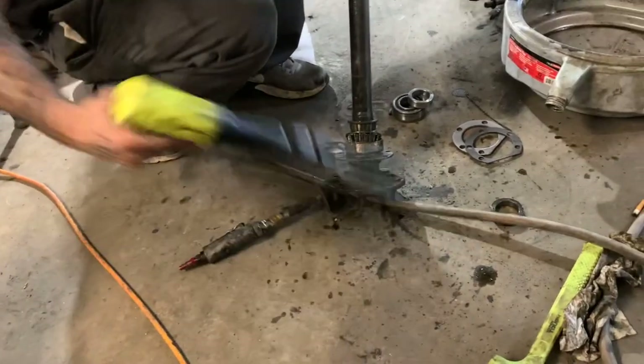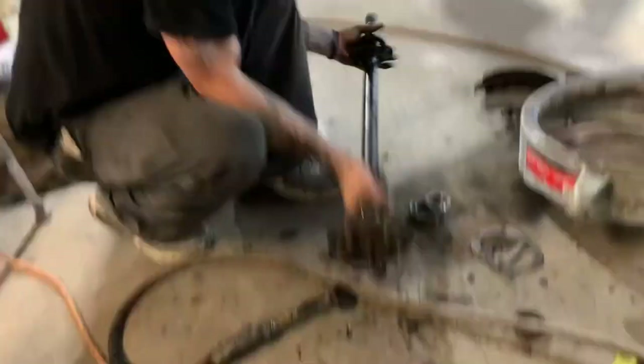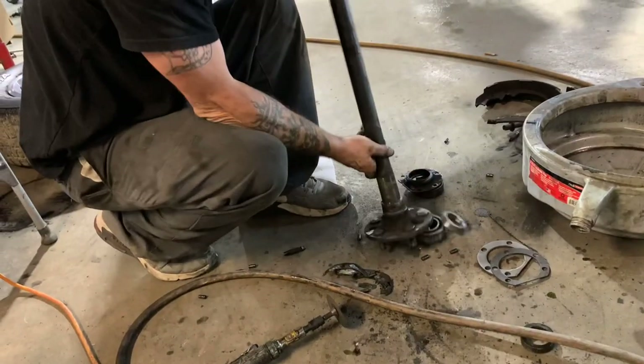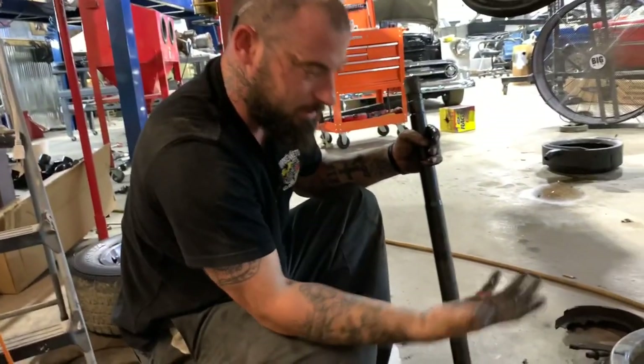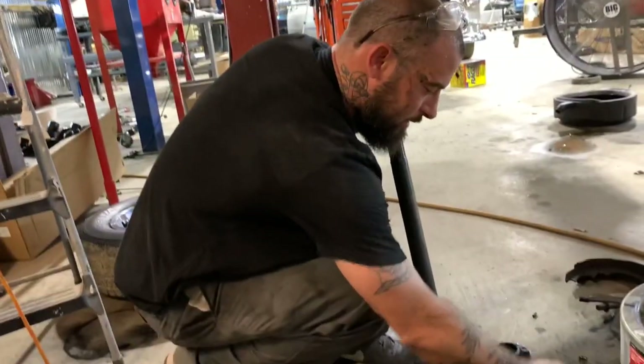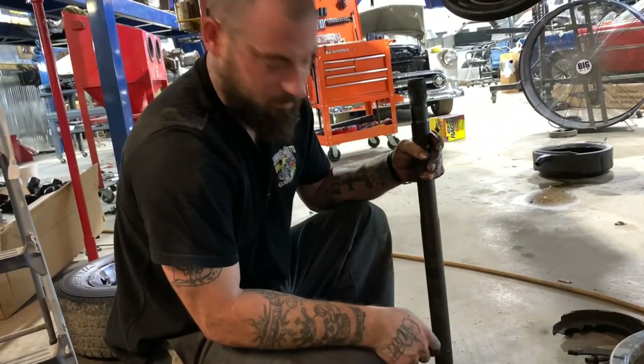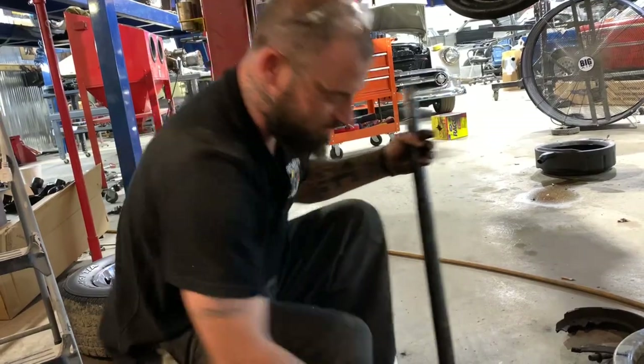We've got this bearing cut off of here — just slice through it, hit it with the air hammer and it'll come loose. Slide all this off of there. We'll take this over to the parts washer, clean it up real good, get all this old grease off of it. Then we'll get the new bearing installed. I ain't going to bore you with all the parts washing and stuff — it's just cleaning, everybody knows how to clean.